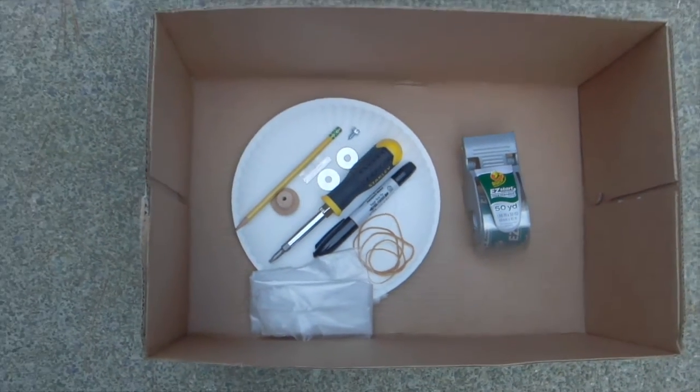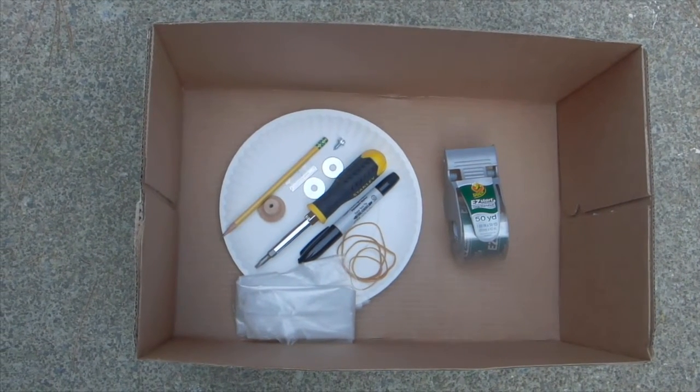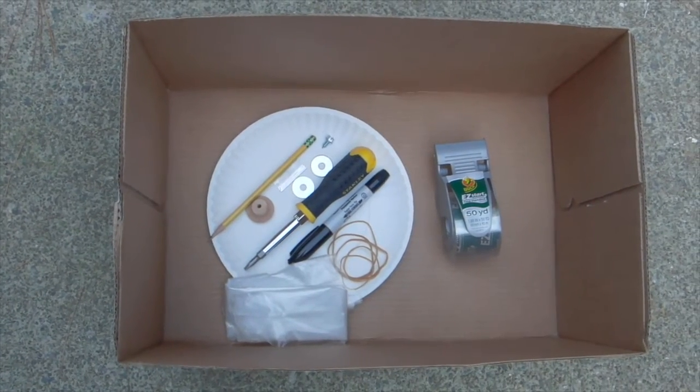All of this goes inside some kind of a box. It's up to you to decide what size box and what size hole you want. You can also use a paper plate, which I'm going to need as well. So these are the materials for our cannon.